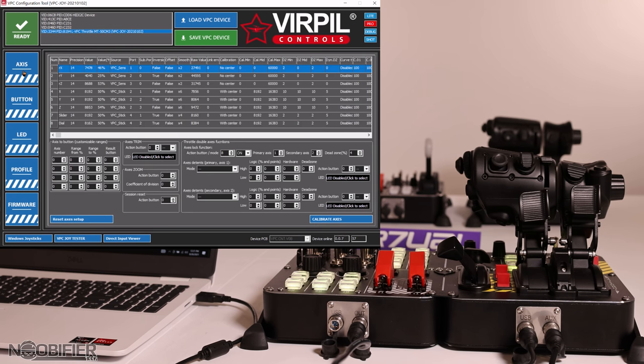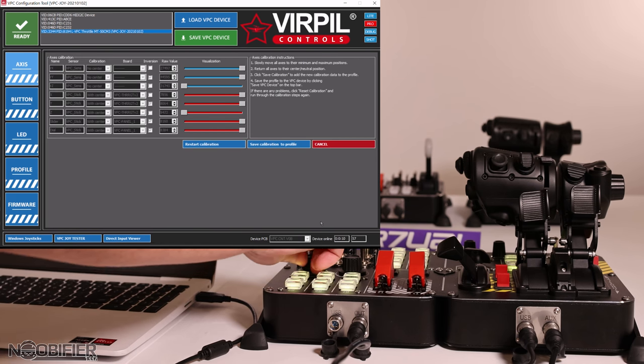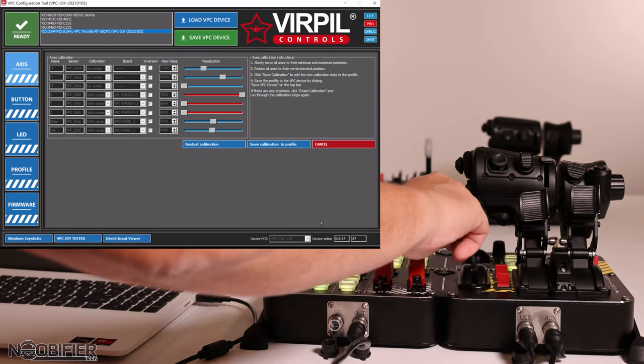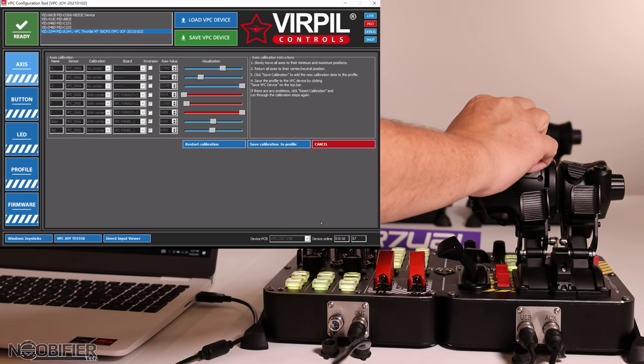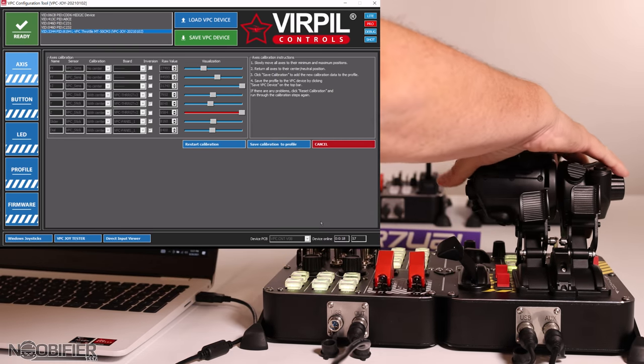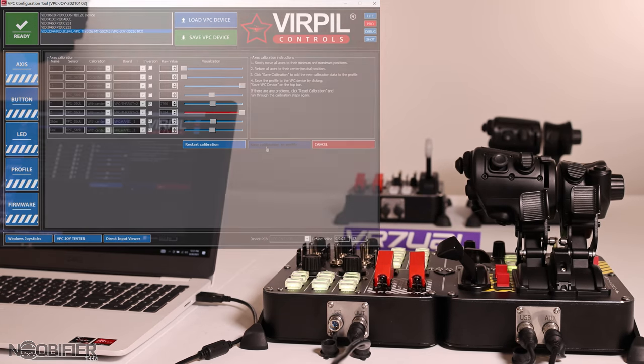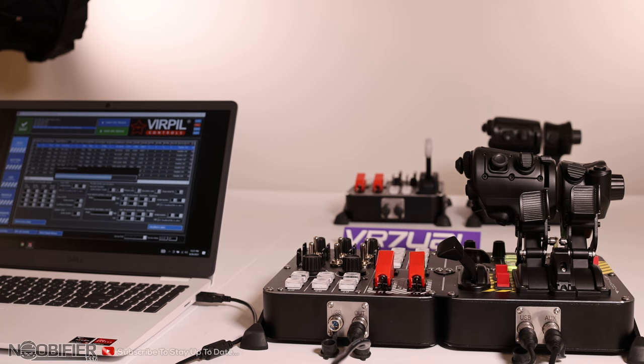You will then need to calibrate the axes. If this worked properly, all buttons will likely be yellow and you will see both the panel and the throttle in the calibration menu. Move everything through its range, save the calibration, and that's it — short and sweet. You've just saved a USB port.